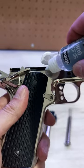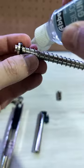Step 6: Use your paper towel to remove any oil, dirt, or debris from inside the pistol. Step 7: Grab your silicone oil and add small amounts of oil here, here, here, here, here, and here.